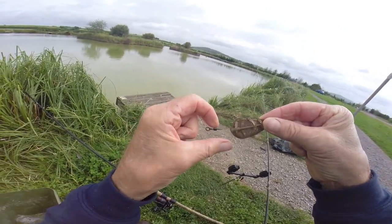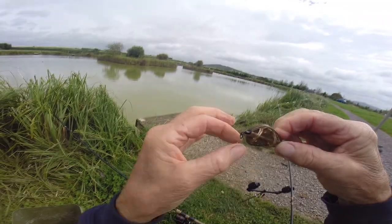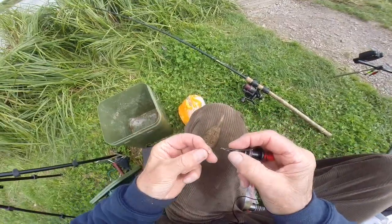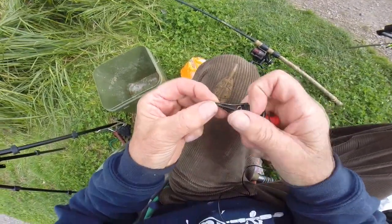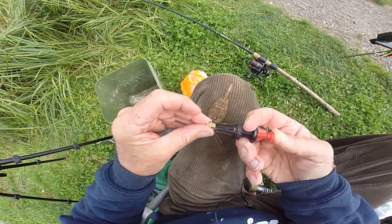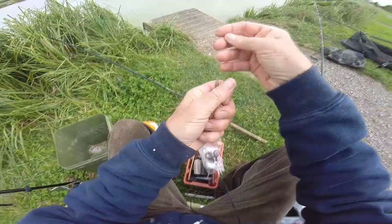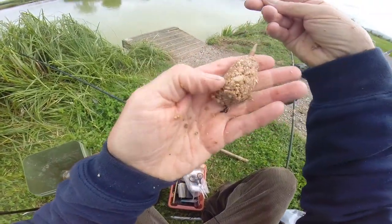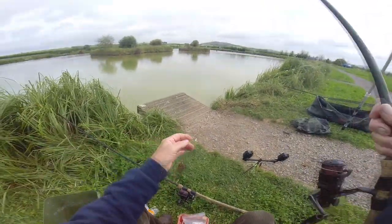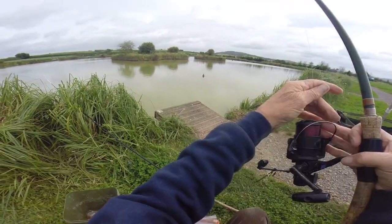First fish on the method feeder - a chunky fat one! All you do is put the swivel back into that little bit of valve rubber so it's got something to tug on, get yourself another pellet, load the rubber band and stretch it over. This is an unbelievable method. You can see the pellet is there, ready to ease out. I can't see me fishing two rods, to be honest.